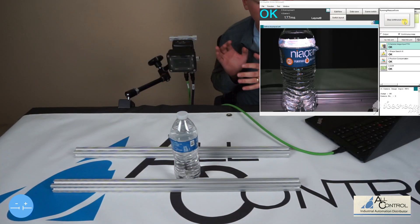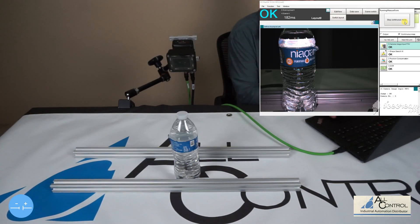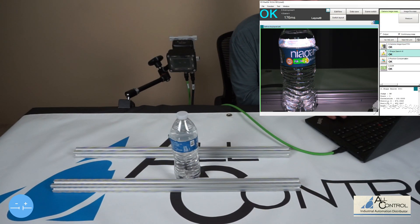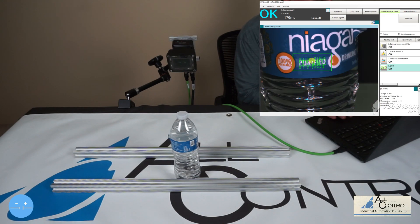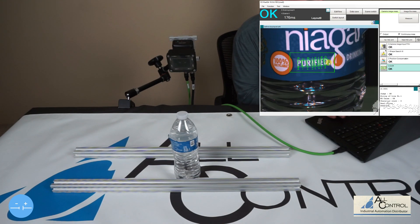We have the smart camera running. What we really want to do is, number one, make sure we have an image — which we do. We have the shape being registered for 'Purified.' We have position correction on, which is tracking the bottle left or right or up and down depending where it is in the field of view. And then we have OCR — we're measuring the characters on 'Purified' just to make sure.